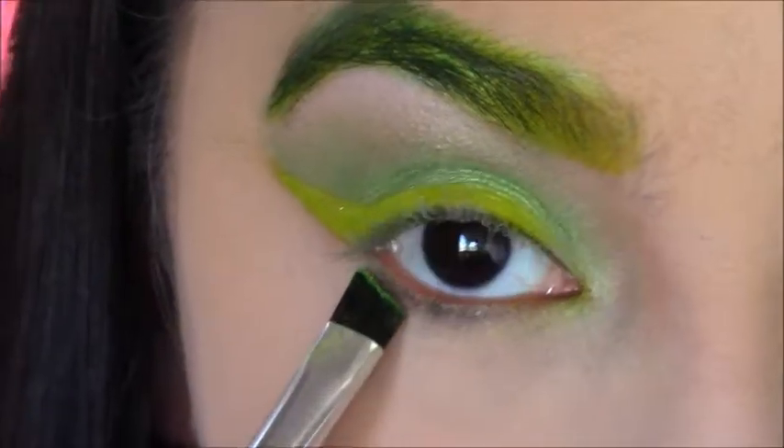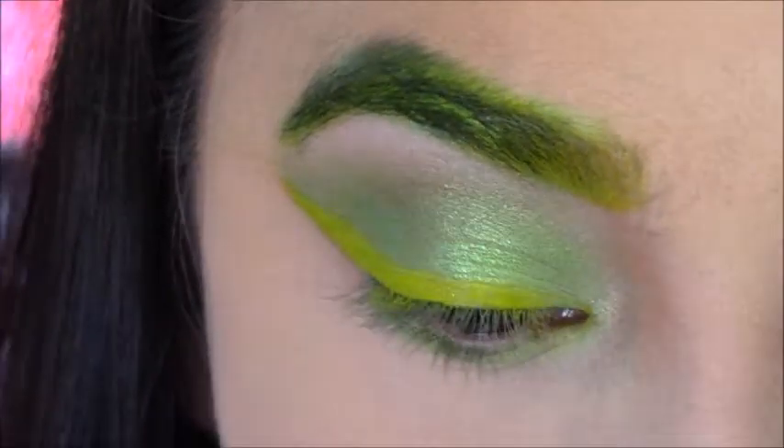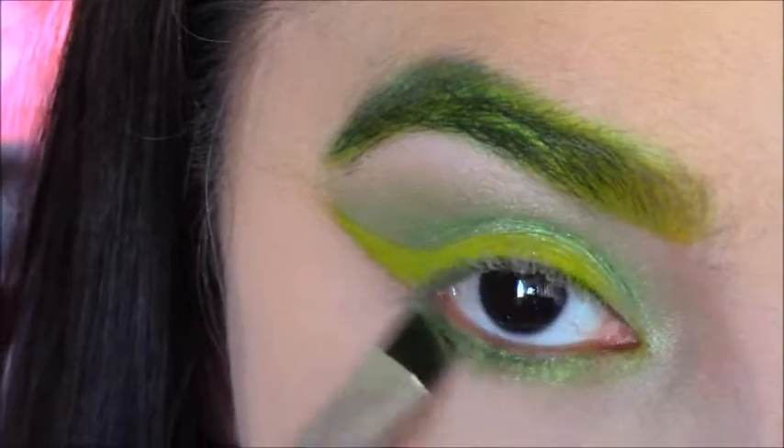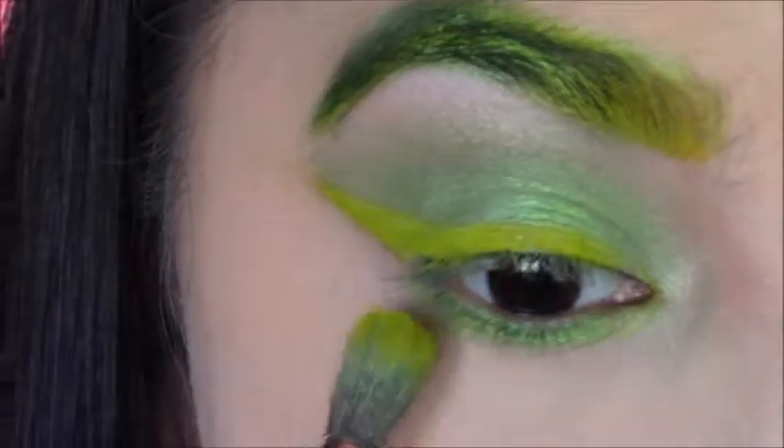Then I took Pink Flamingos and smoked it on the lower lash line with that same liner brush that I used to stamp Thrash on my eyeliner, and then I am going to smoke it out with Thrash.